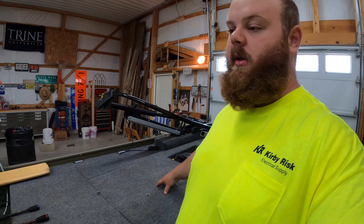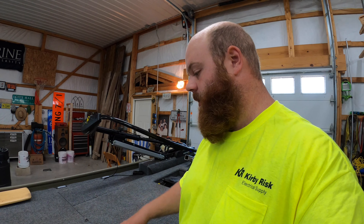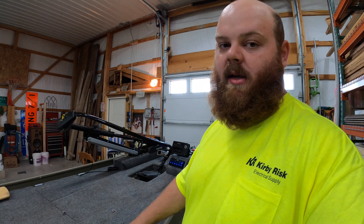So if you get in here, you're wading and you get muddy, or say you need to get out of the boat for any reason — you get in here, you get some mud on it — you can take the whole thing out, wash it down, clean it up really good. So that disconnects the electrical in the front from the electrical in the back.